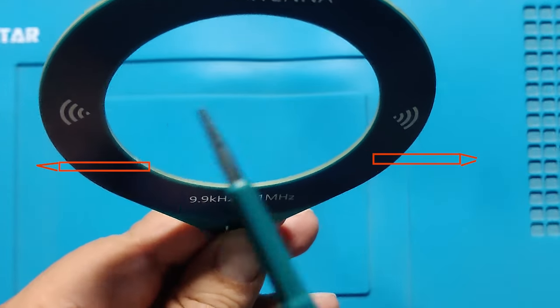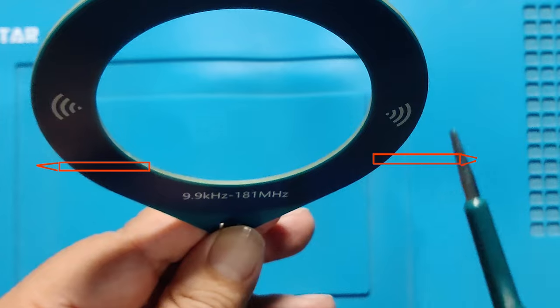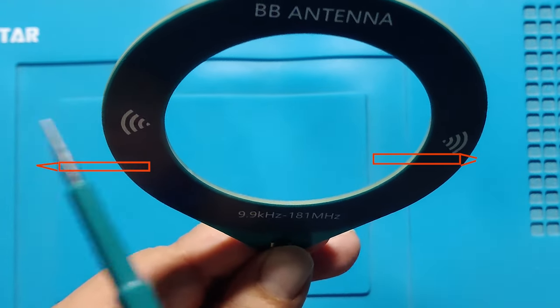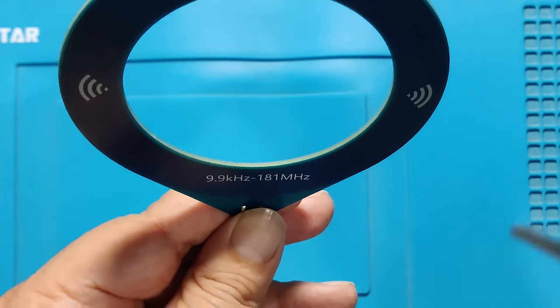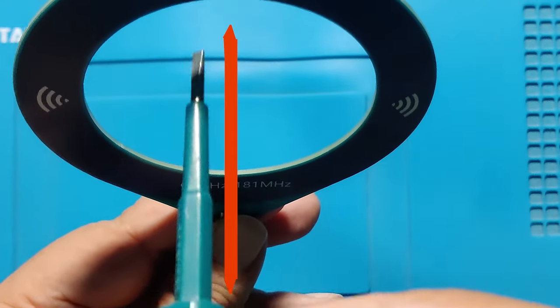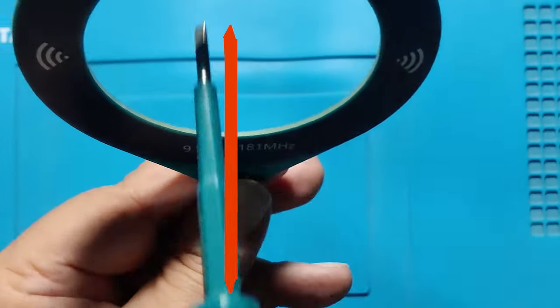Its maximum signal is on the sides of it, in this direction and in this direction. The minimum signal is through the antenna — through the hole in the loop, in this direction.